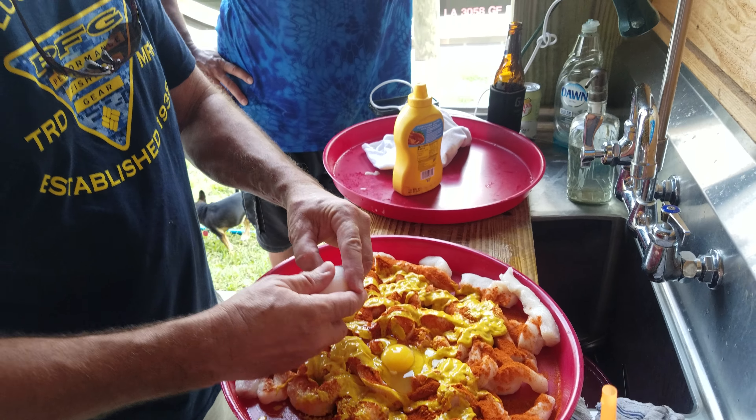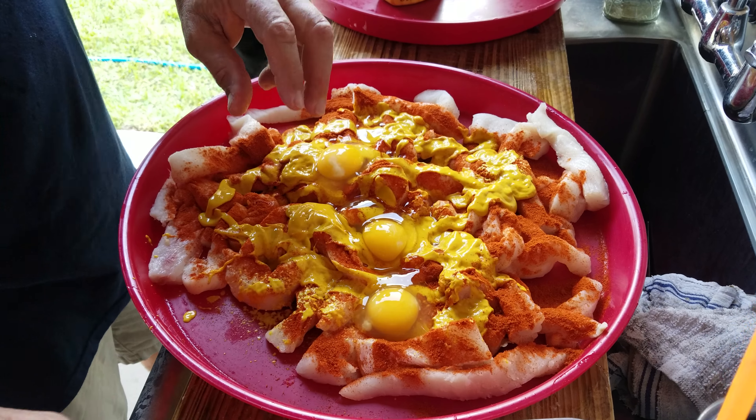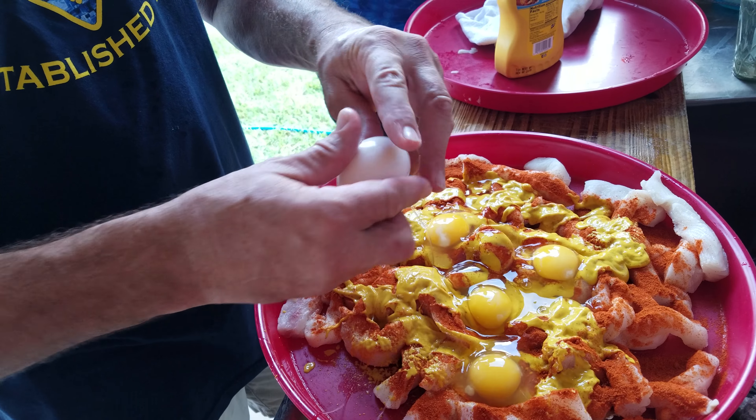Look at you. I didn't tell you — no, no, no. Notice we have no salt. We're not going to put any salt at all. Don't add any salt.